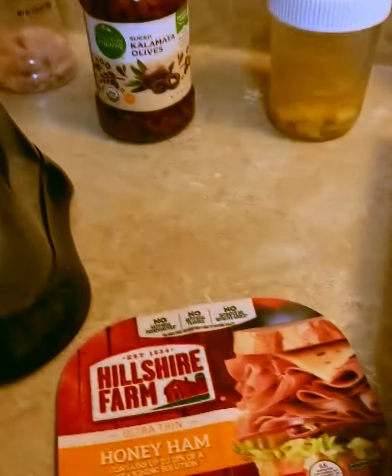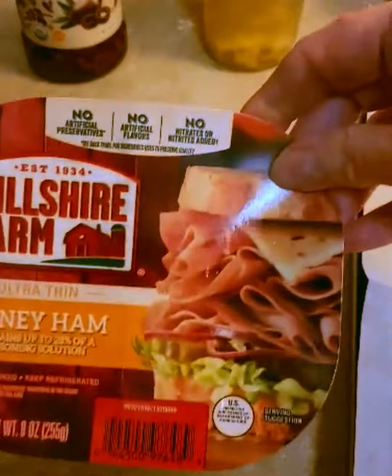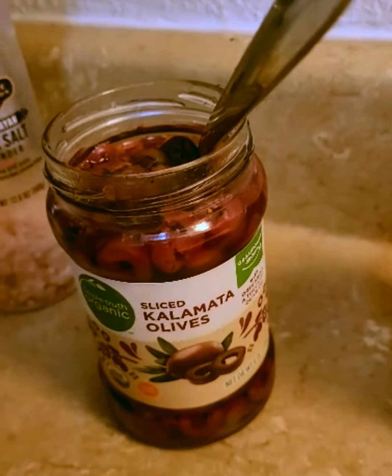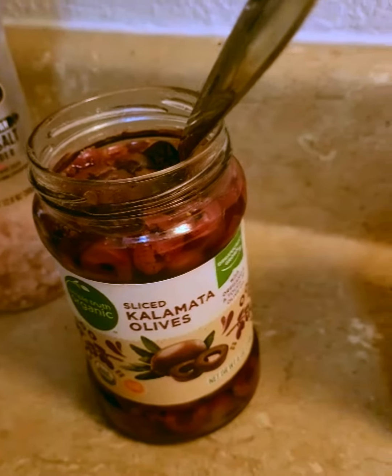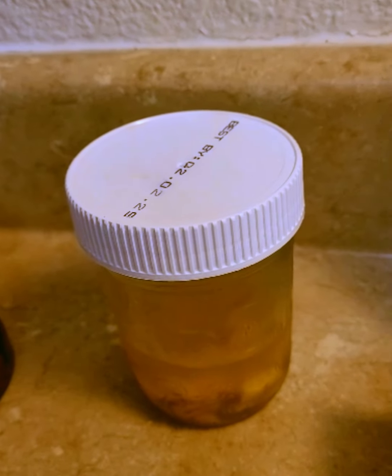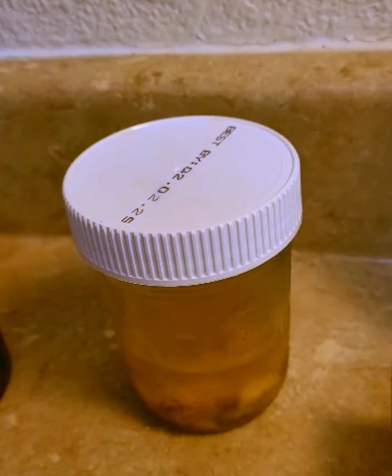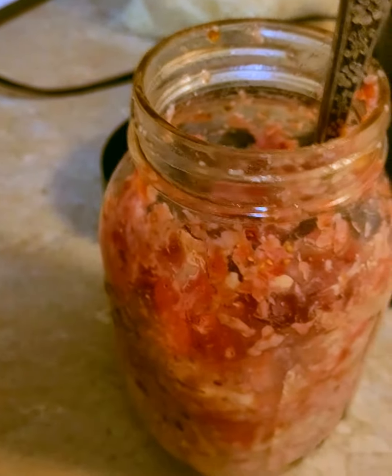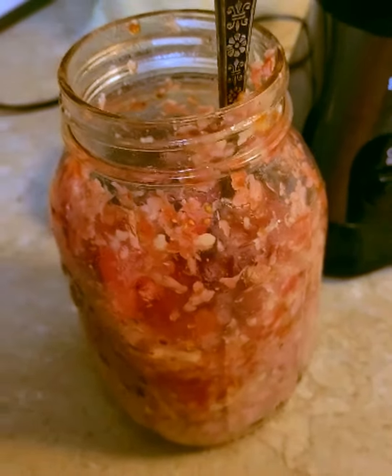I'm blending together a pack of honey ham that I pulled out of the freezer — it was given to me — a couple tablespoons of kalamata olives sliced, some of my homemade fermented ginger, onion, and garlic, and some whole milk mozzarella cheese. I also added about 10 grape tomatoes and mixed this all together.